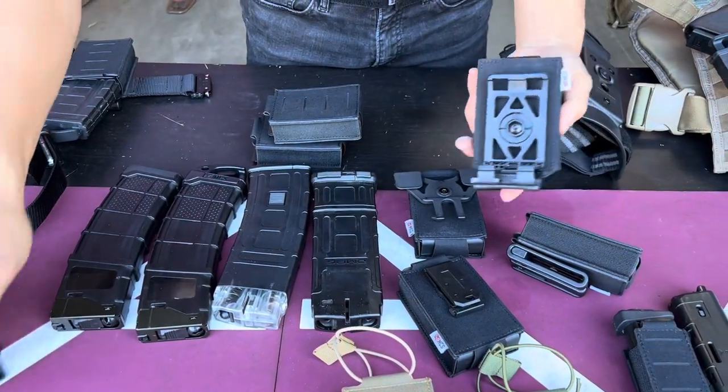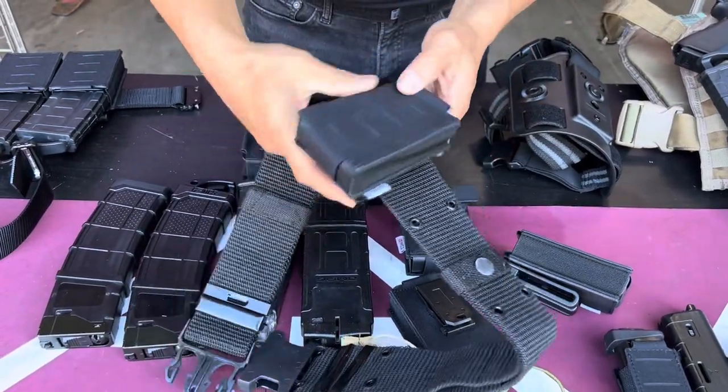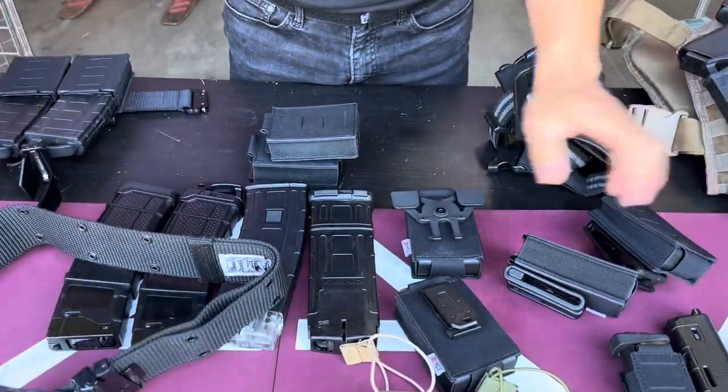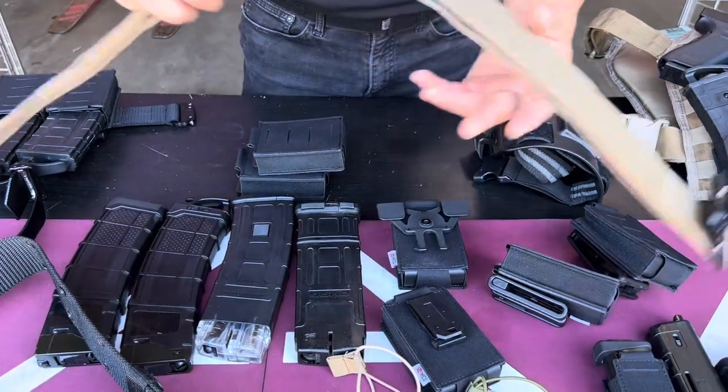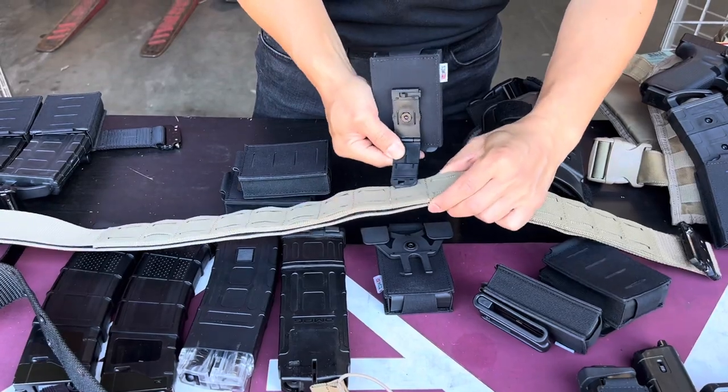This one here you can go around your combat belt — just open it, close it up, and that's it. If you put it around a belt, you can use the clip and stick it into the loop right there.